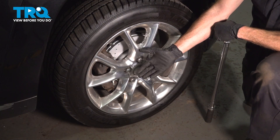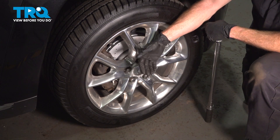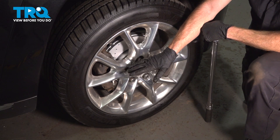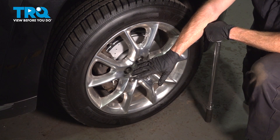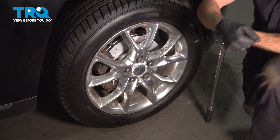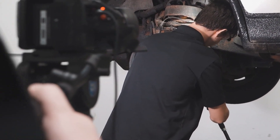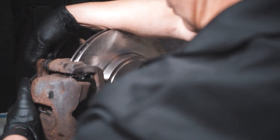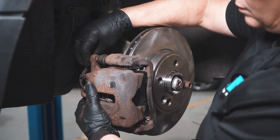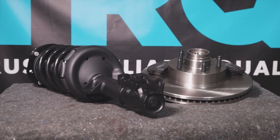We finished the installation of our front axle. At this point, go ahead and start the vehicle and take it for a short road test. Make sure you have no ABS light, no funny shakes coming from the front end, and then get yourself a four wheel alignment. Thanks for watching. When only the best will do, demand TRQ — the only company that lets you view before you do. TRQ is committed to offering the highest quality aftermarket auto parts that are engineered with peace of mind.